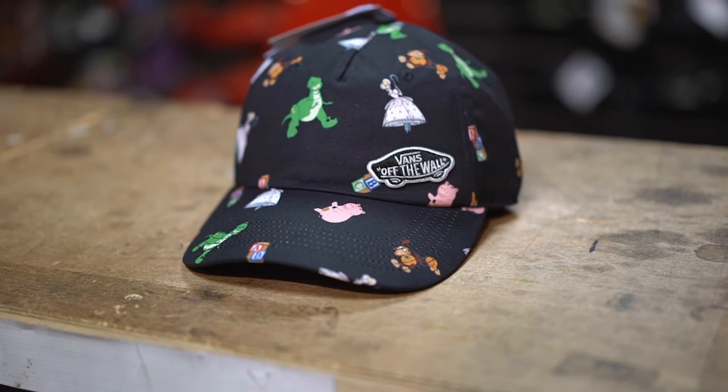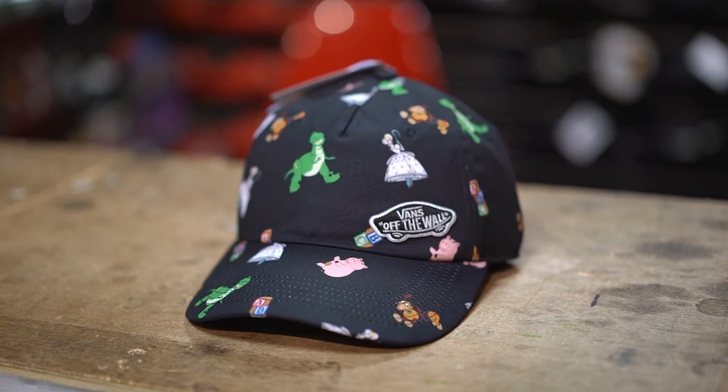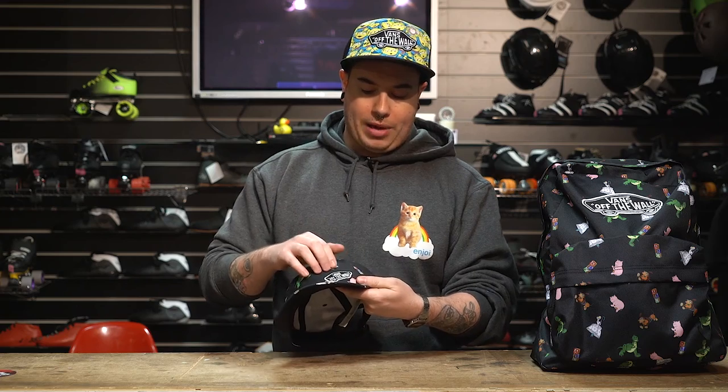Moving on to the cap — you've got a curved brim baseball cap with a Vans off the wall patch on the back and an adjustable clip at the back to make it fit you. And there you go, that's the Andy's Playroom colourway.